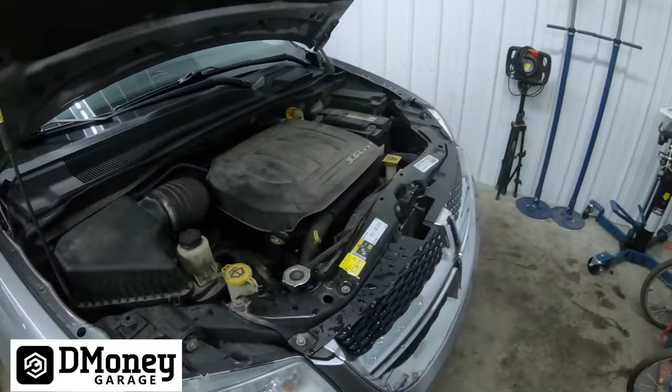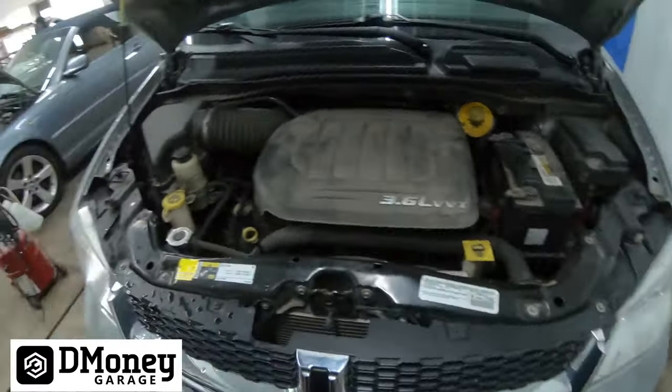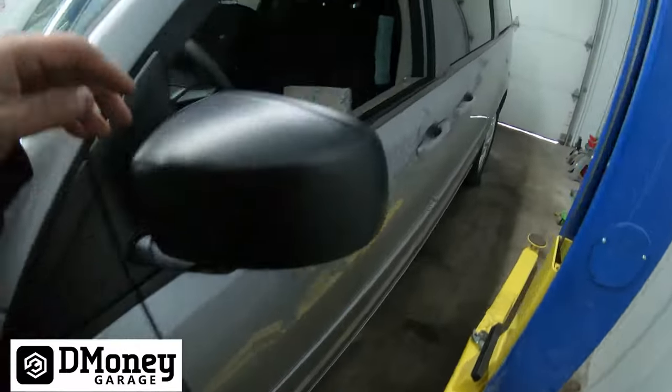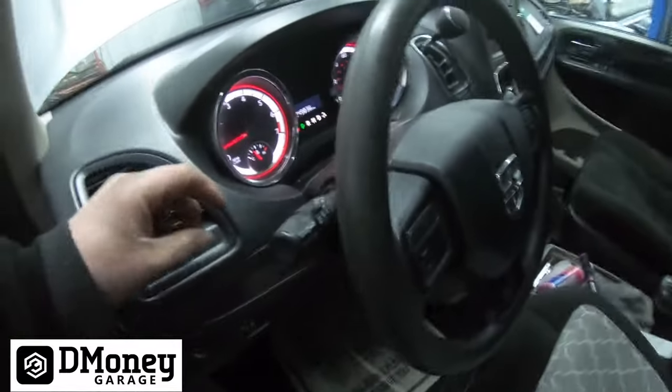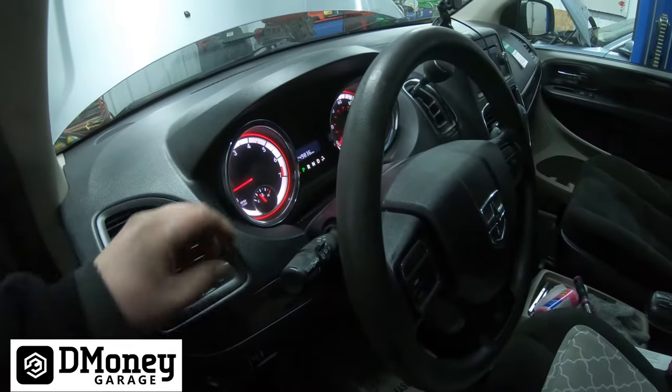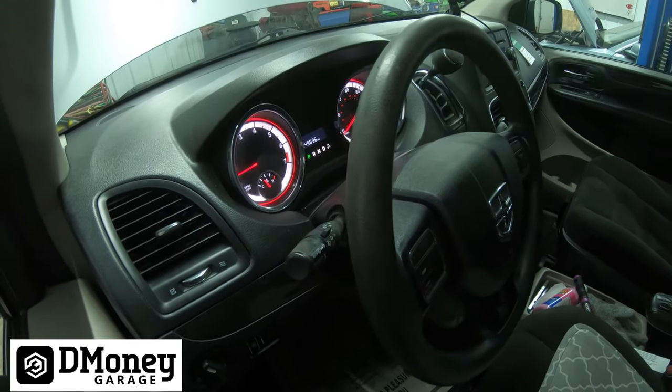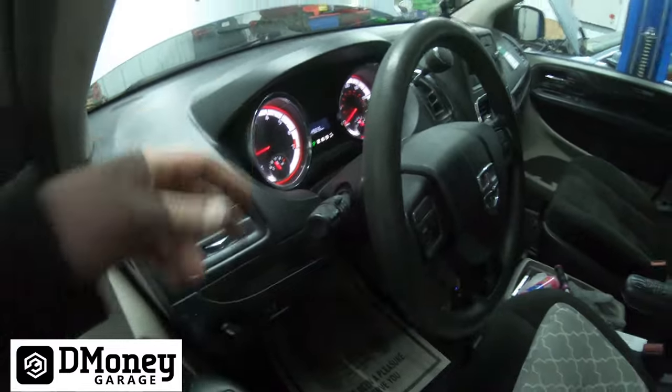Got her running — filled up the coolant, let it run until I got to operating temp, made sure all the air was bled out of the cooling system. We have really good warm air coming out — it'll be hot once it gets back up to operating temperature. That's all there is to it guys. I hope this video helped you out. If you liked the video give it a thumbs up, thanks for watching. If you have any questions drop them down in the comment box — see you guys next week.